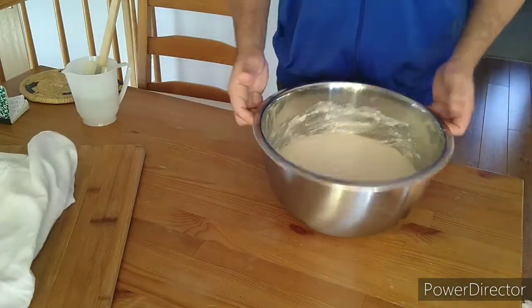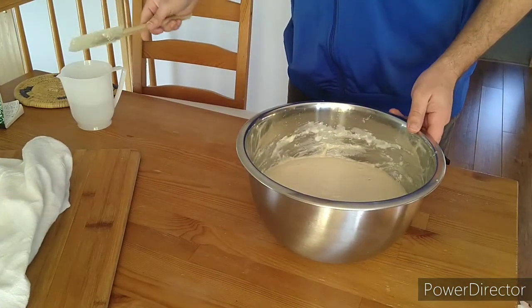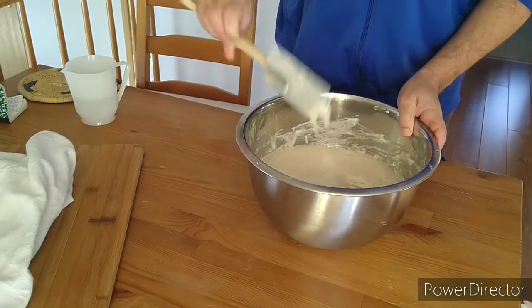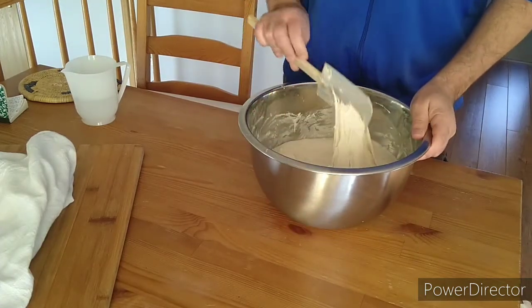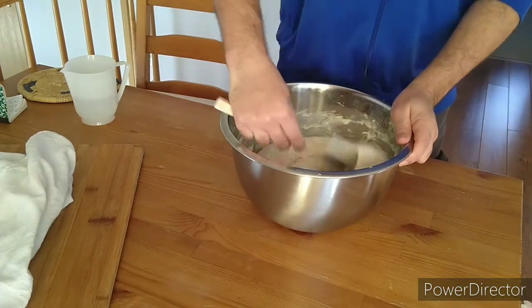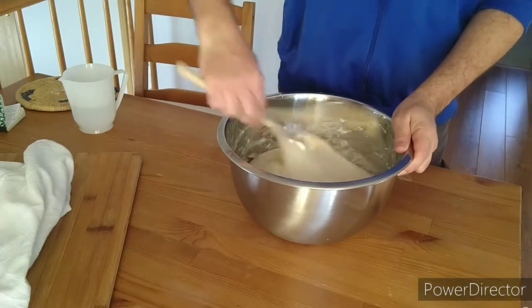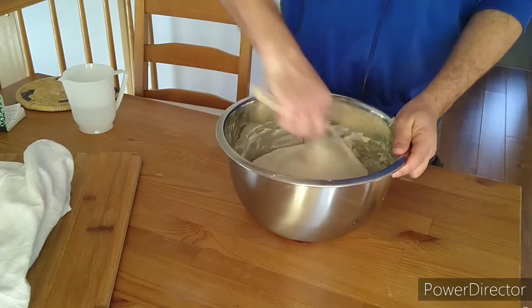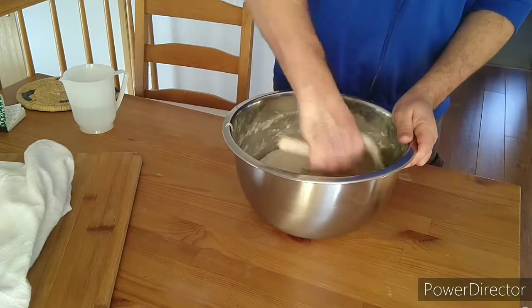All right, the dough is ready. There are bubbles all over the place. We're going to flip it and make sure we keep those bubbles in there. This is really doughy and sticky dough today. So we're going to flip it like this — you know, it straightens the dough. Let's do that a couple more times.